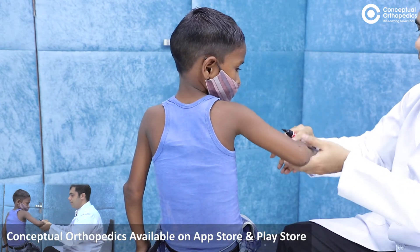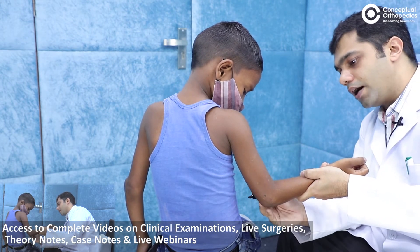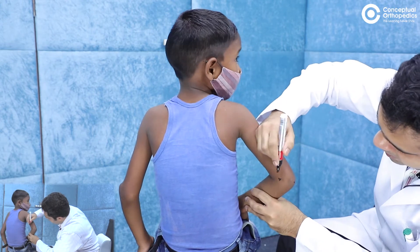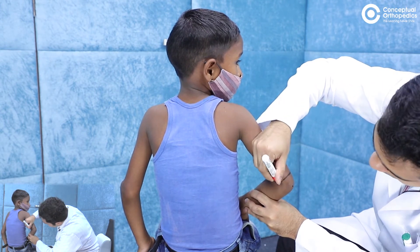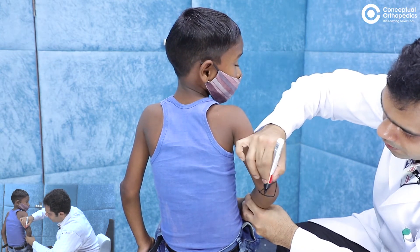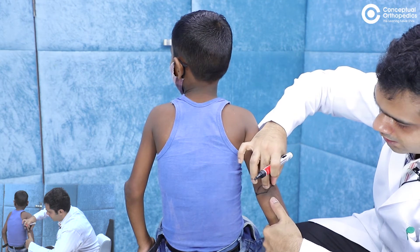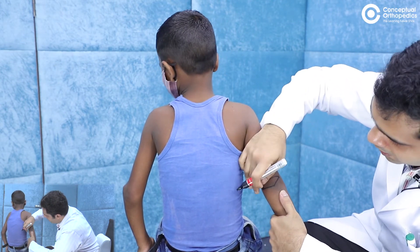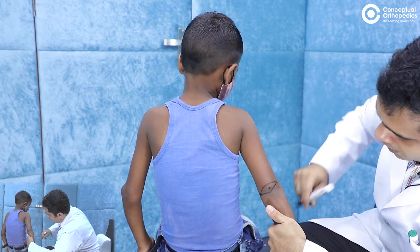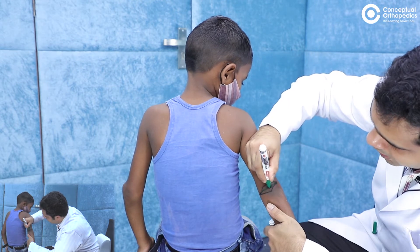Now for the medial epicondyle: maintain the flexion, start palpating on the medial side, come distally, and mark the medial epicondyle — the technique is similar to the lateral epicondyle. In 90 degrees of flexion you can see a triangle formed by these three landmarks. When you extend the elbow, all three points — the lateral epicondyle, medial epicondyle, and olecranon tip — come to lie almost in the same straight line. Huter's triangle becomes a straight line on extension.